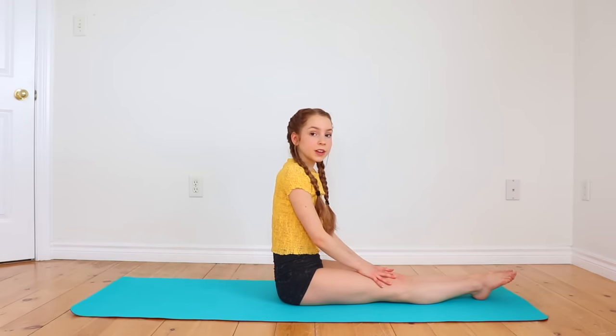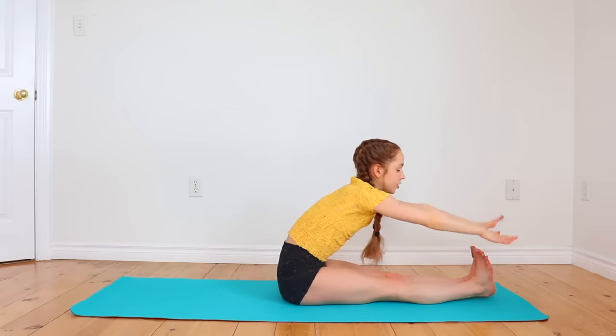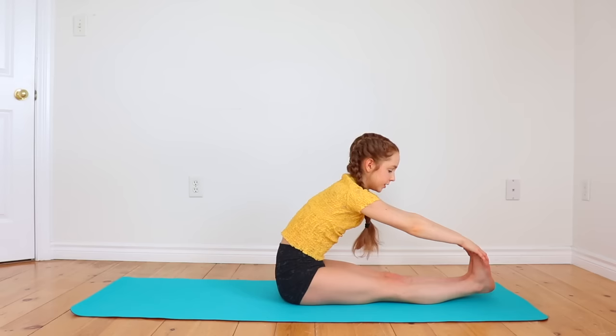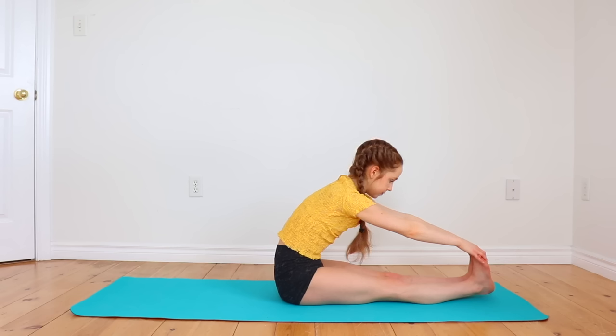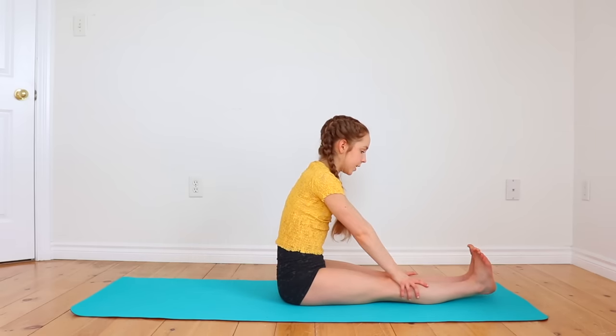We're going to repeat that same stretch, except this time with your feet flexed. So reach up again and reach forward, trying to pull your toes towards you to get an even deeper stretch in your hamstrings. If you don't feel that deep of a stretch, you can always bend your elbows. Or if you can't reach your toes, just flex your feet and grab onto your knees.